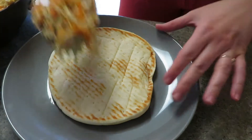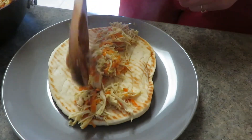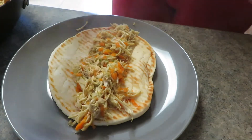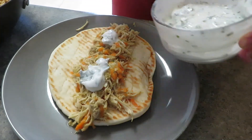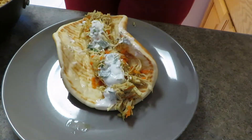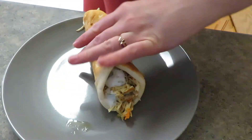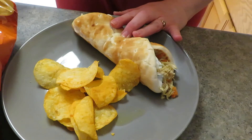It says to scoop a layer of the chicken mixture onto your pita, drizzle it with the sauce, roll it up, and serve with a side of potato chips. We have sour cream and cheddar chips, so that is our side.